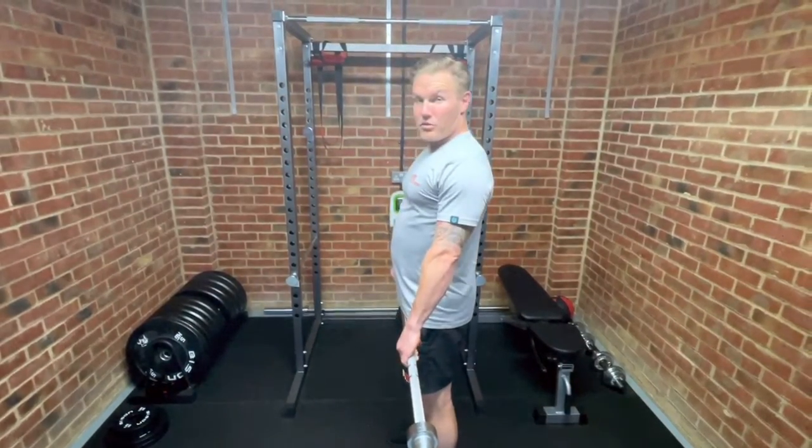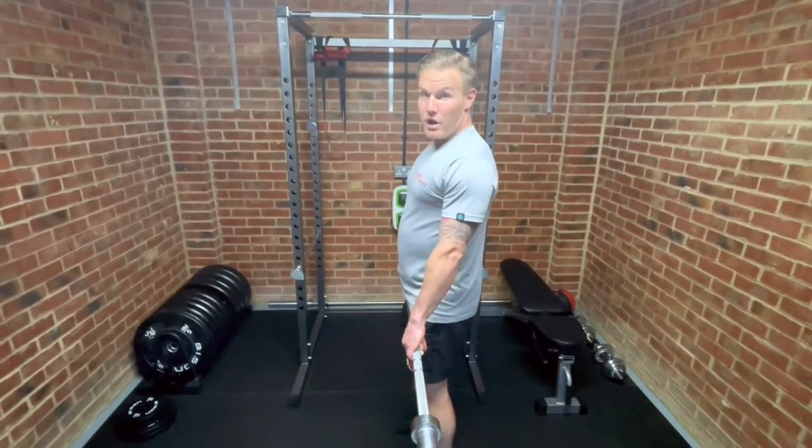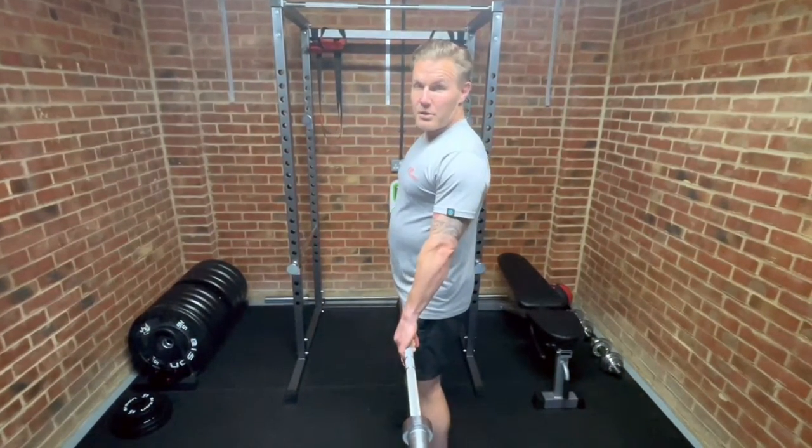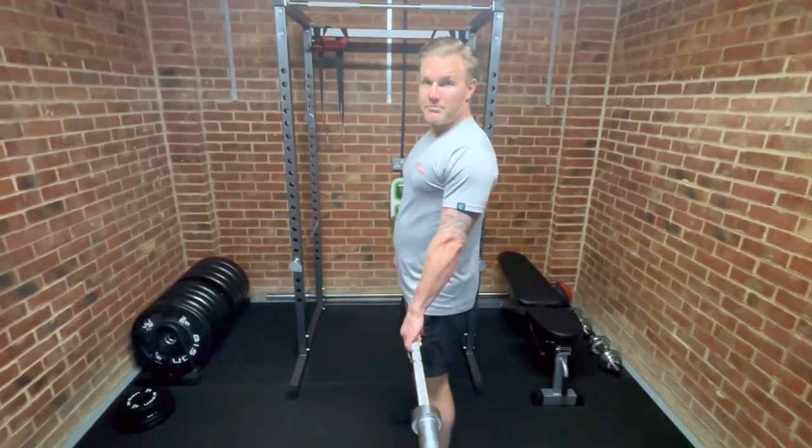Depending on your angle, elbows up is a really good coaching point rather than elbows back, which is more likely to put more stress on that lower part of your spine.